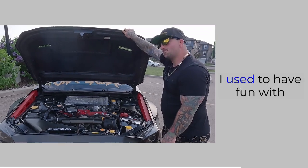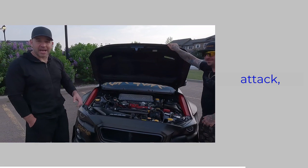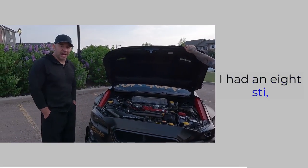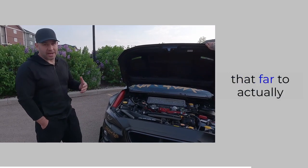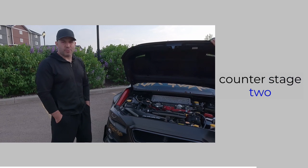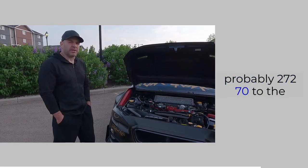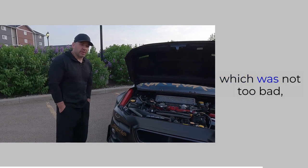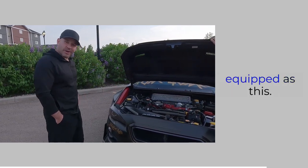I used to have fun with that — when I was doing time attack I had an 08 STI, same thing, COBB stage two. I didn't go as far as sending data back and forth; I just used an over-the-counter stage two programmable tune. It wasn't great — COBB said it was probably around 270 to the wheels. Not too bad, but definitely won't be as quick as this.